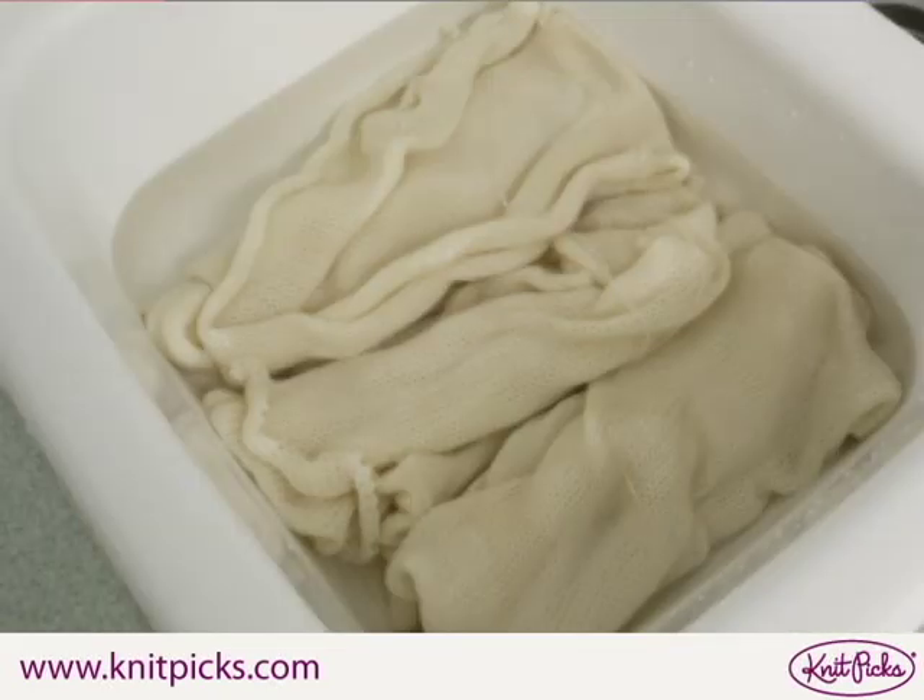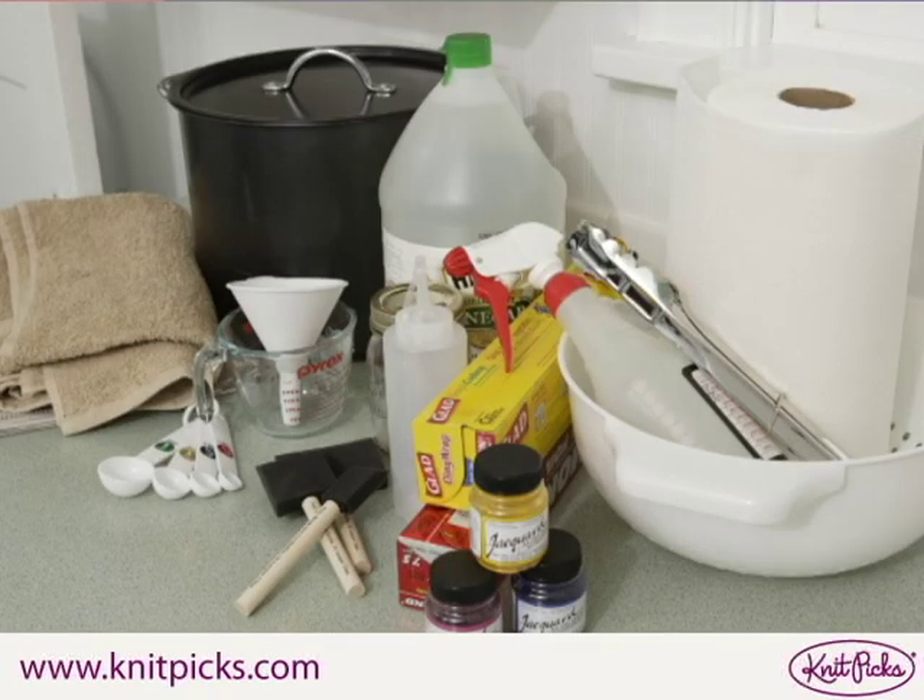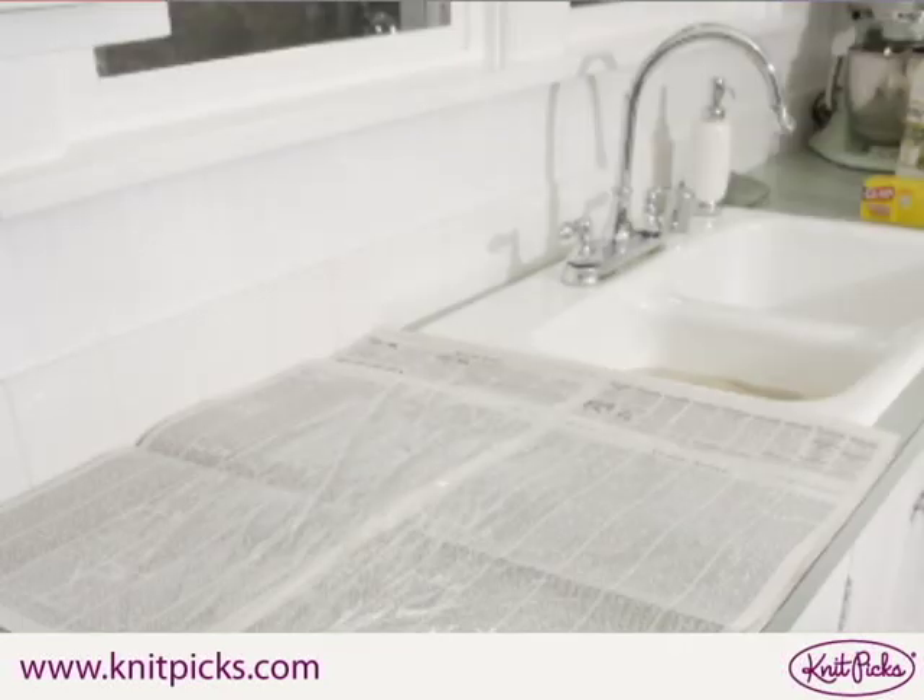Soak your sock blank thoroughly for at least an hour, longer if possible. Assemble all of your materials. Protect your work surface with several layers of newspaper, then cover the newspaper with plastic wrap.